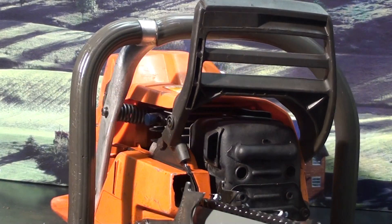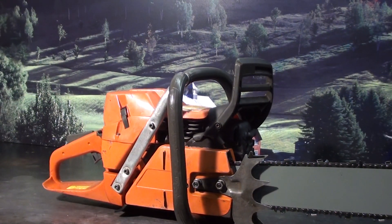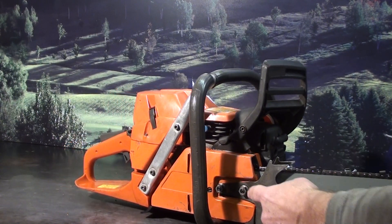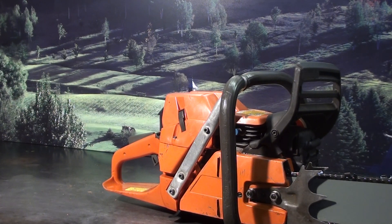Wrap handlebars. To adjust the bar tension, loosen the two bar nuts up right on the side of your tensioner. Just a very powerful chainsaw.